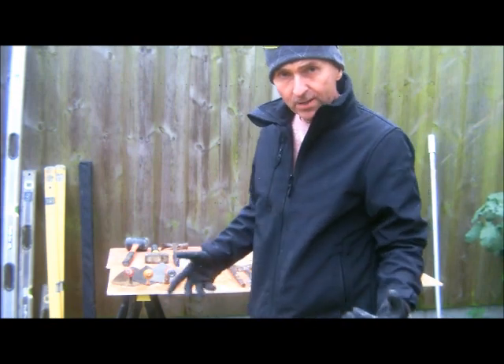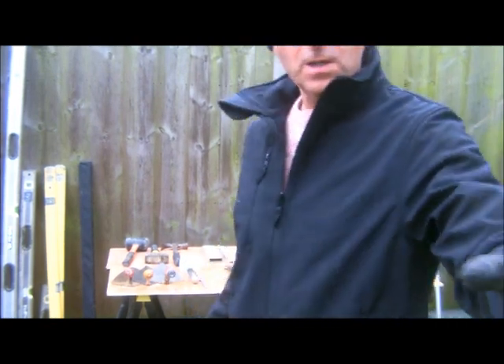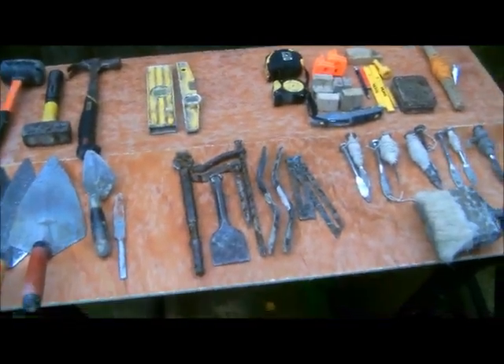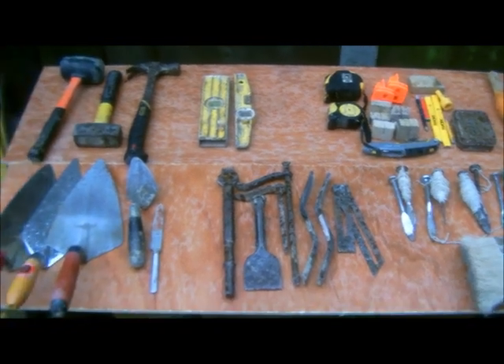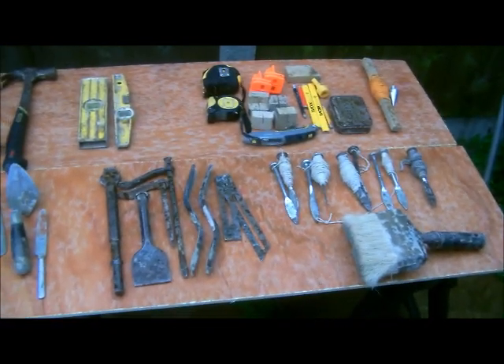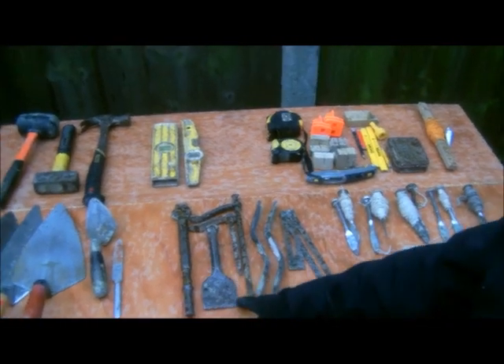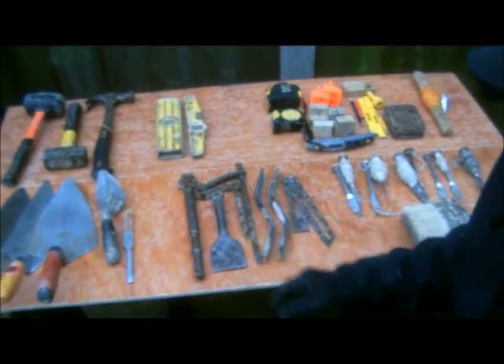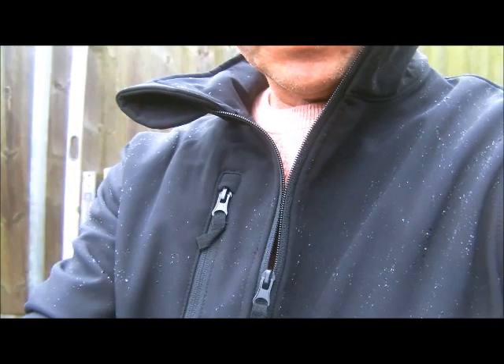We're going to talk a little bit about hand tools — what I use and what I have in my bucket. I'm going to go through all of these individually in a moment. There is one thing missing from my chisel collection, and that is a jointing or plug chisel, which I do have but don't tend to use much nowadays.